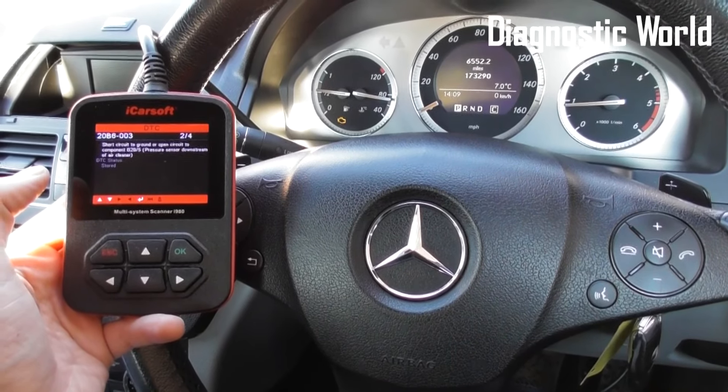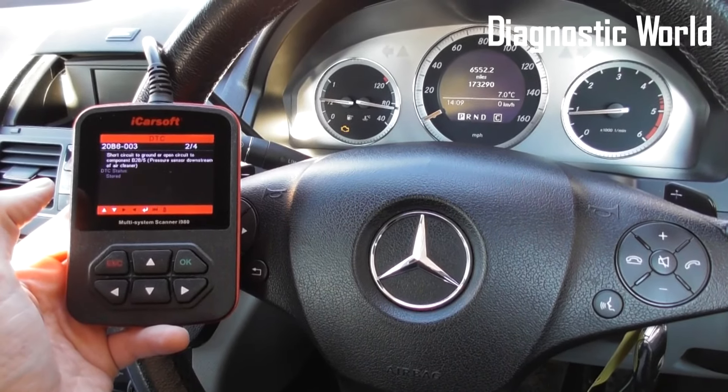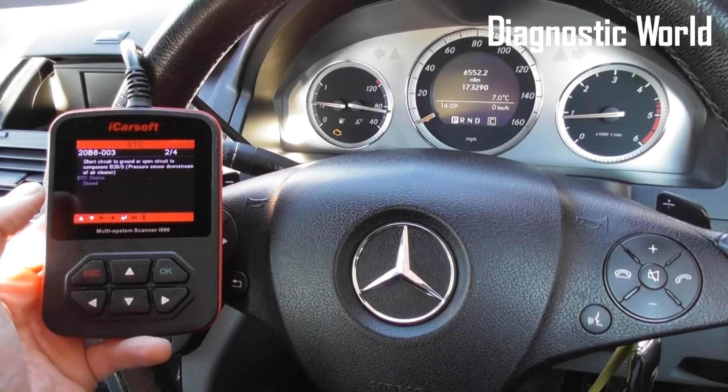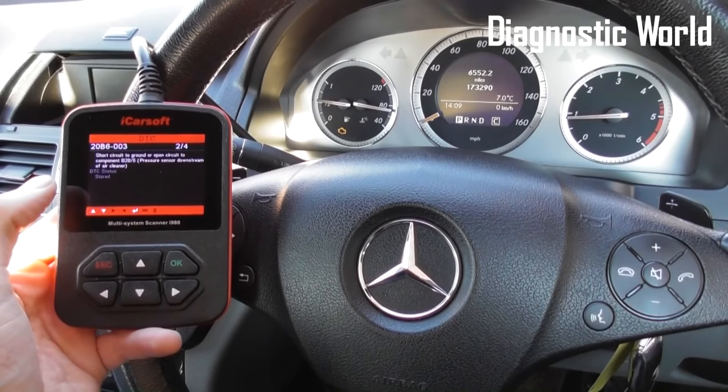What we really need to do is get the original MAP sensor removed from the vehicle, put a new MAP sensor in, and then come back into the vehicle. We should then be able to erase the trouble codes and get rid of the check engine light on the dashboard.